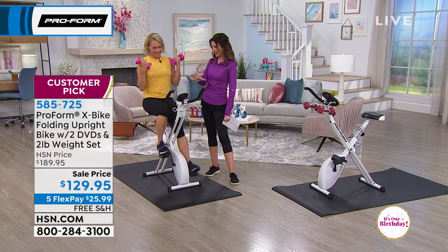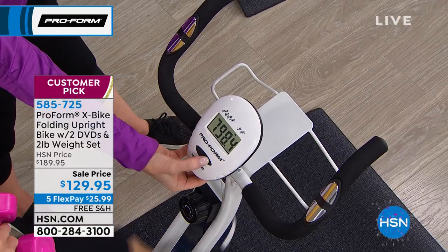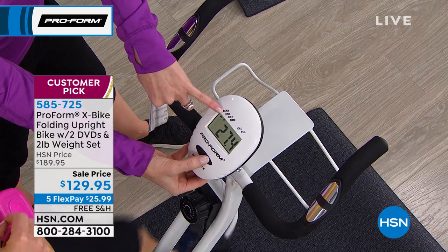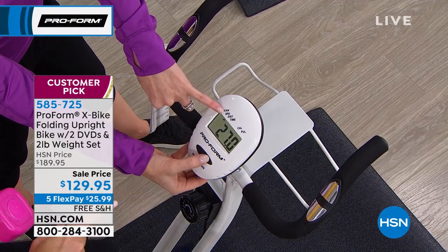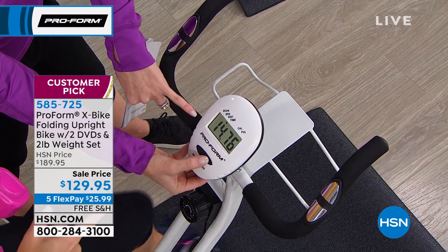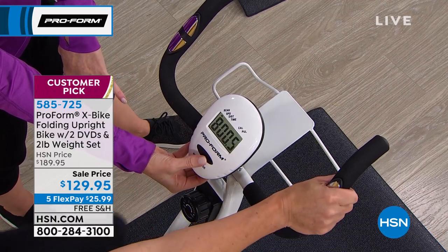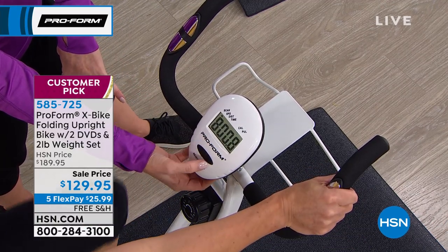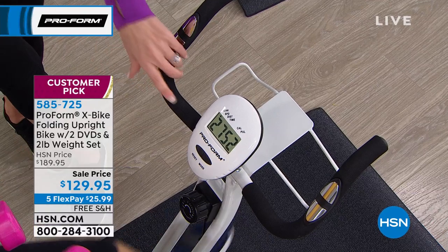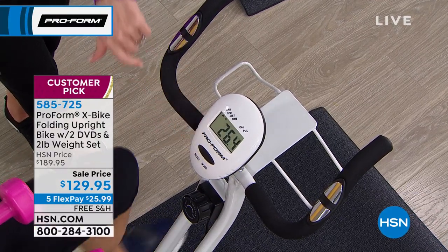You don't have to have a fitness band — your heart rate is built in right here on the EKG grip. The console shows time, speed, distance, pulse, and calories. You can reset it between users — I don't want my husband to get credit for my calorie burn. The resistance knob goes from almost no resistance to higher levels, like going up a hill, which really helps tone your legs, calves, quads, and glutes. Going backwards targets the glutes and back of the legs.